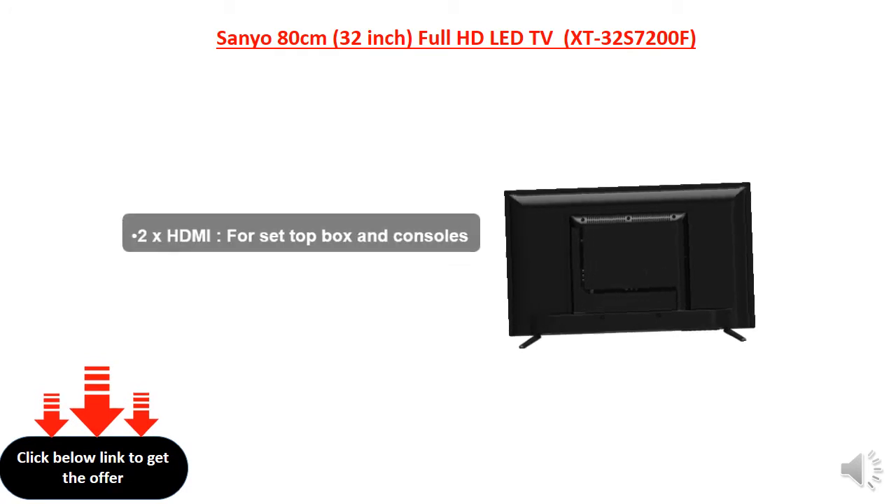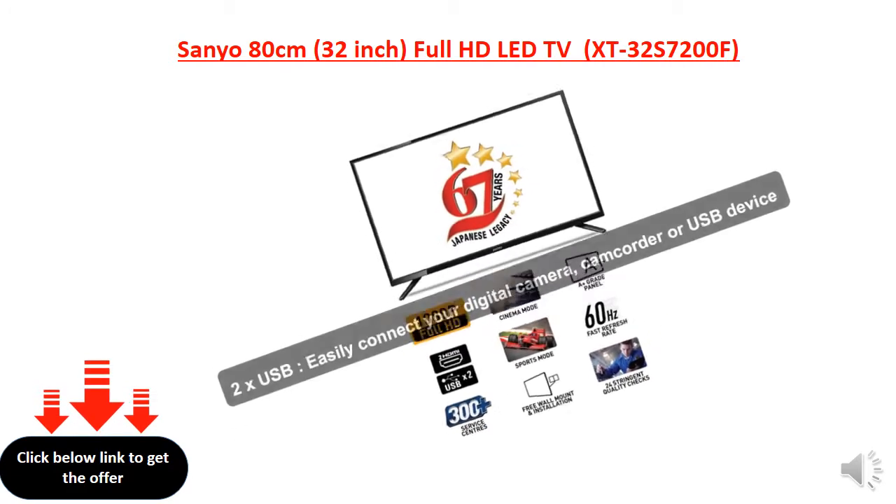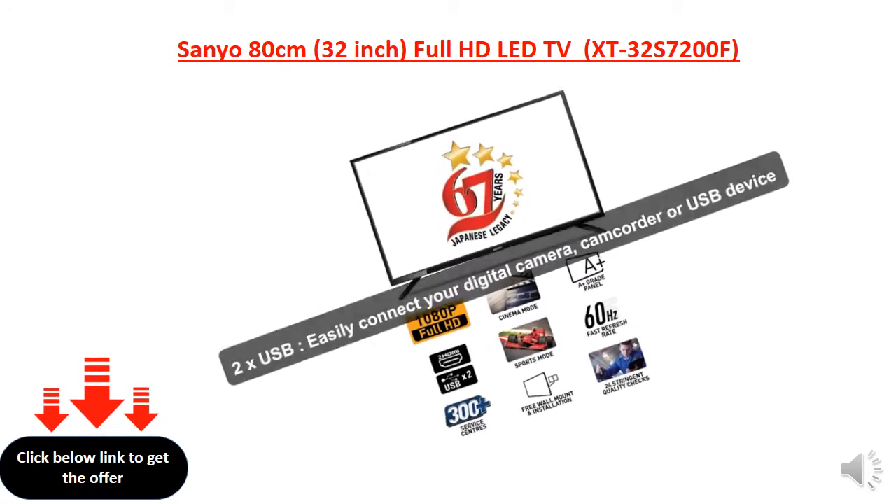2x HDMI for set-top boxes and consoles. 2x USB — power your digital devices and WUSA device.